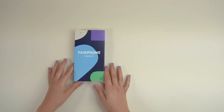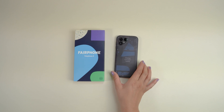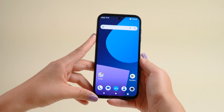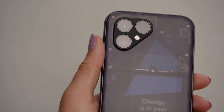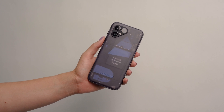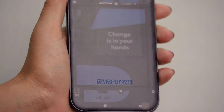Replacing the display. The Fairphone 5 is our most sustainable smartphone yet. It's made with fair and recycled materials, and it's built to last. The really special part? It's yours to open, yours to repair, and yours to keep. So you can easily repair it yourself with a standard screwdriver. In this video, we'll guide you through the simple steps to take out and replace your display.